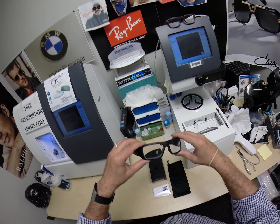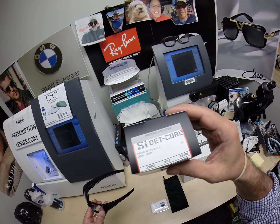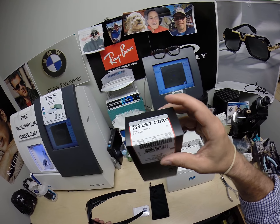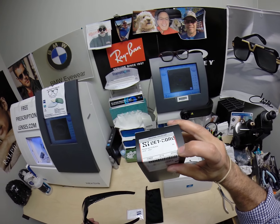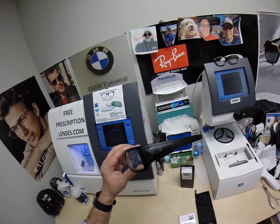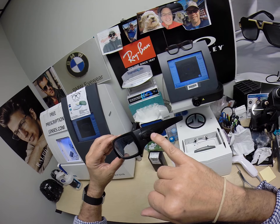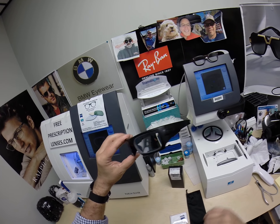This is the Oakley SI, meaning the Standard Issue Det Cord, model number 9253. It comes in one size, the 61, and it comes in many colors. This one happens to be color number 06, which is the matte black on black. Color 10 is the matte black with a black and white US flag, 11 matte black with a red, white and blue US flag, and then there's a 61, which is a desert tan with the same black logo.